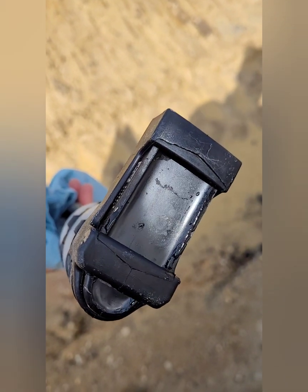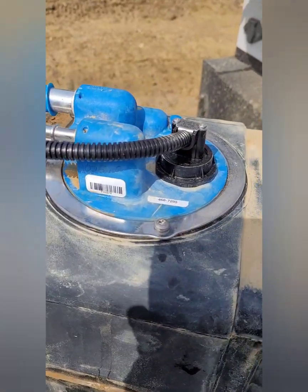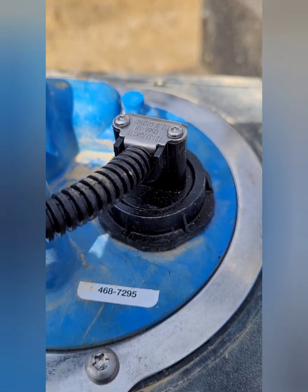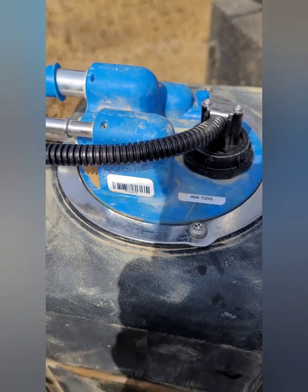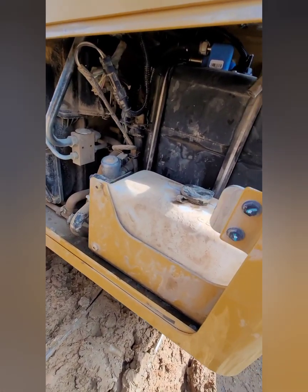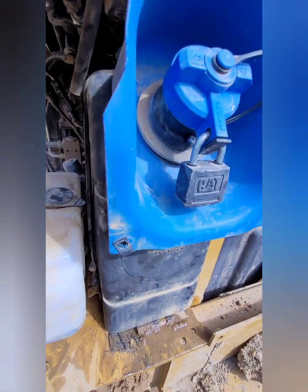Temperature and quality are both measured right at the bottom of the unit. Just like that, you've got your new temperature, level, and quality sensor all installed, and we'll go ahead and put it back on the machine. Magic of YouTube — we're back in.